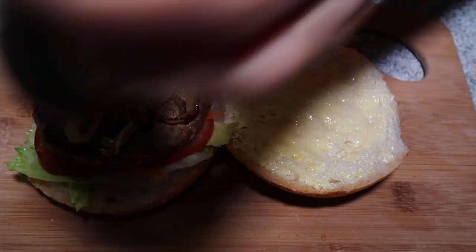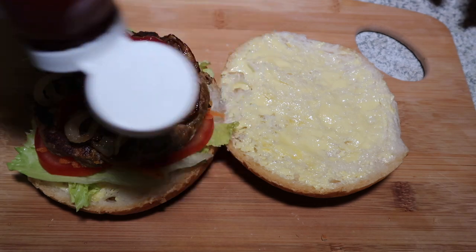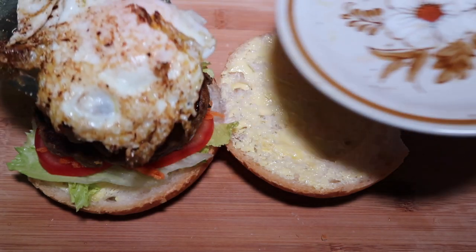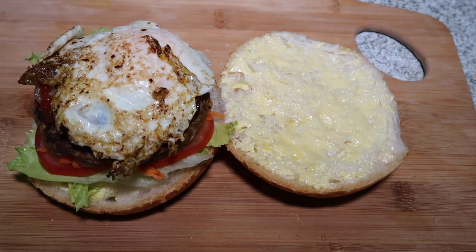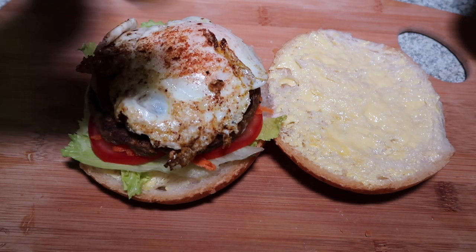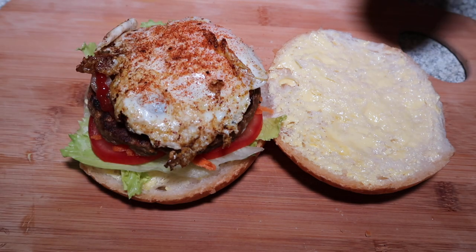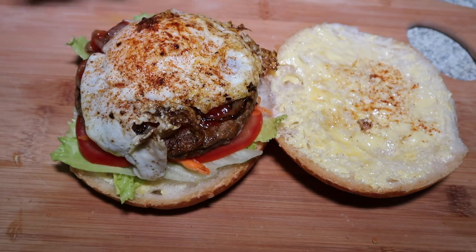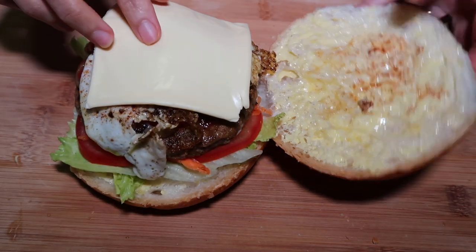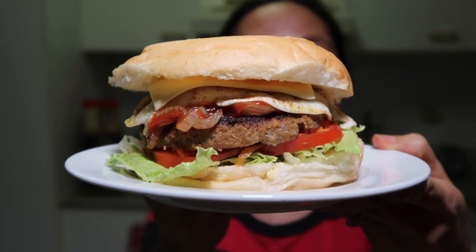Now put the egg on top, and you can season it with salt and pepper and cayenne powder, and a little bit of salt. Then top it with sliced cheese, and that's it. Here's my mince burger.